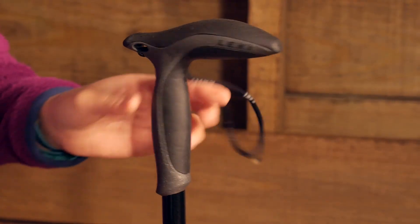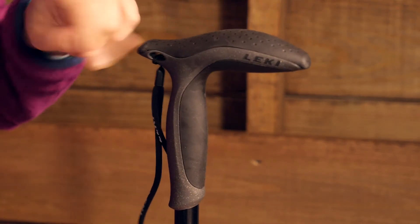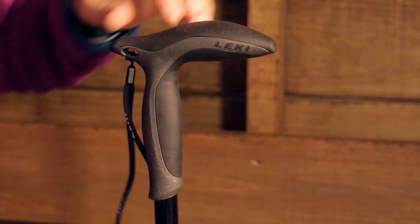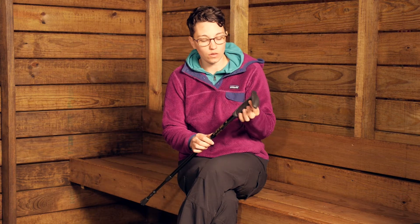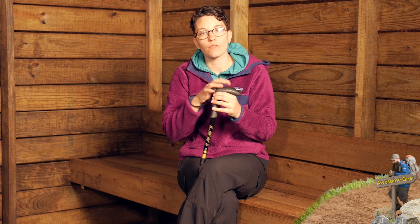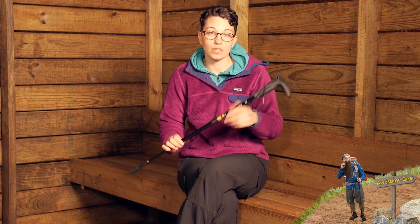Moving up to the grip, you have the Leakey Ergo Med Grip, and you can use it in a couple of different ways. You can use it as a traditional cane style handle, or with the extension you can use it more like a traditional trekking pole. You also have a nice safety strap that can take some of the pressure off your wrists as you are walking for long days with this cane.